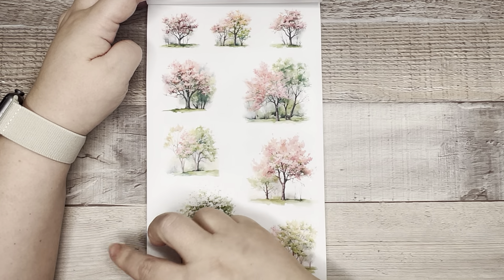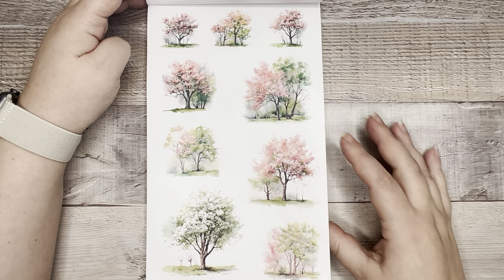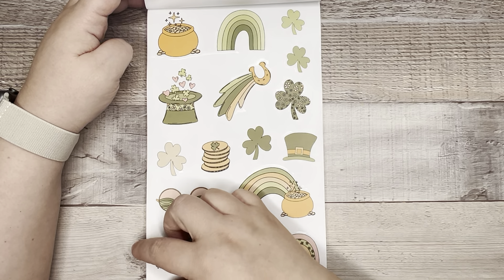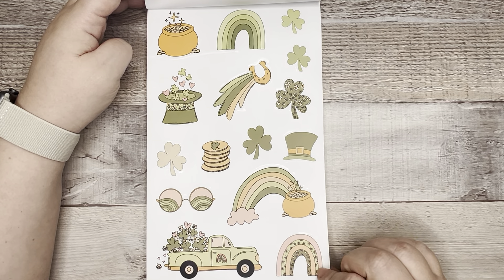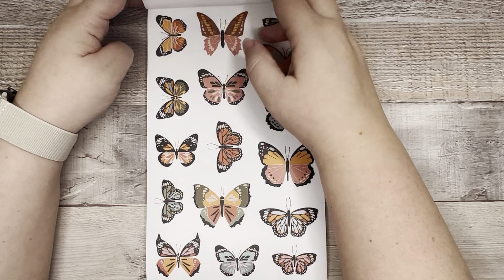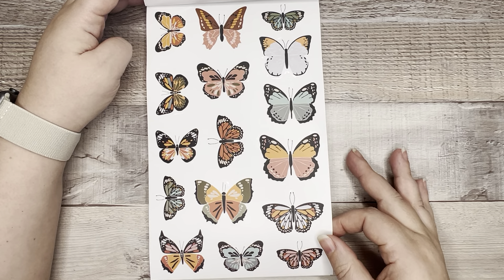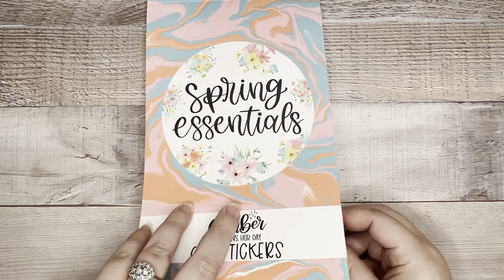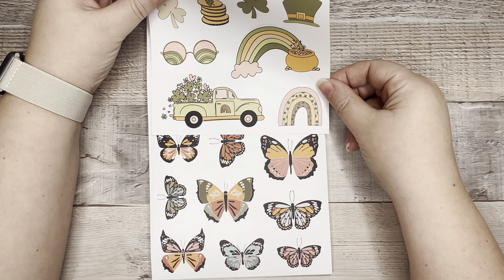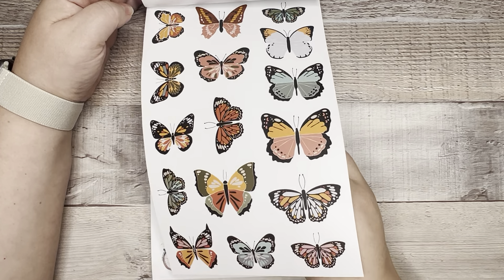Then we have springtime trees with lots of pretty blooms on them — these are clear. I like the different sizes for creating different looks and different spreads. Then we have St. Patrick's Day, and this is kind of a fun way to do it — it's more like retro, pastel-y for St. Patrick's Day. Really pretty butterflies — these are all clear so far. I like the colors. These almost feel like you could mix and match some of these pages — throw little butterflies in on your St. Patrick's Day week.